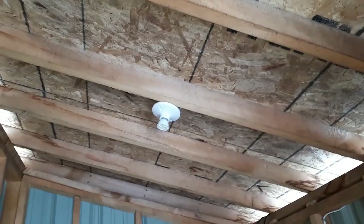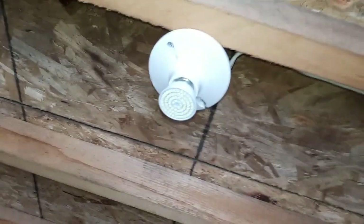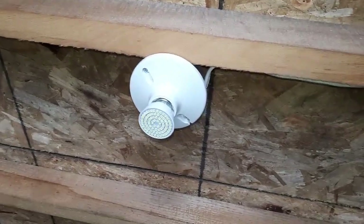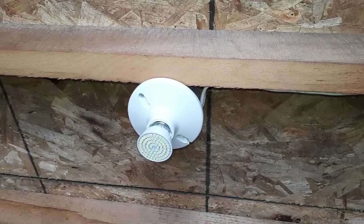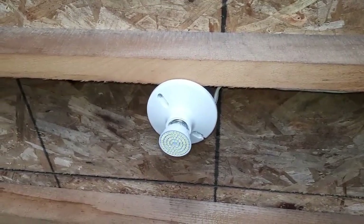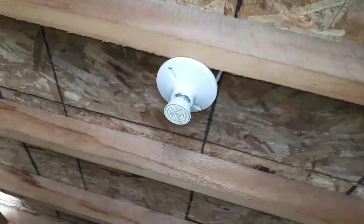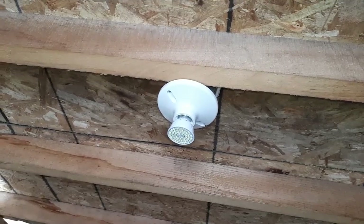Mainly it's just the bulbs. Got a bag of these bulbs — they're nothing special, they're cheap, about two bucks a piece. They're a regular socket, a regular 120 AC socket, but changed to 12 volt. It cannot do 120 volt — if you put that in a regular socket it'll pop it. But 12 volt it can do. I think it can actually do up to 24 volt.